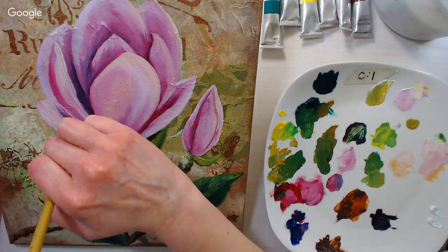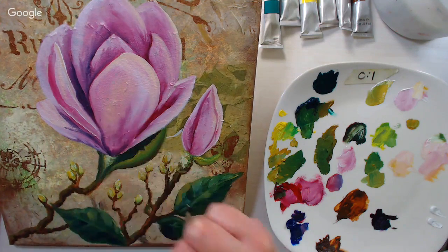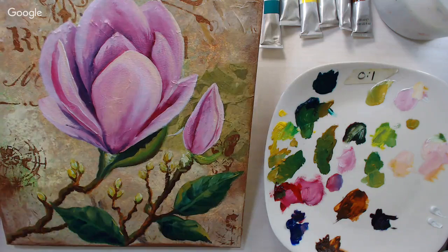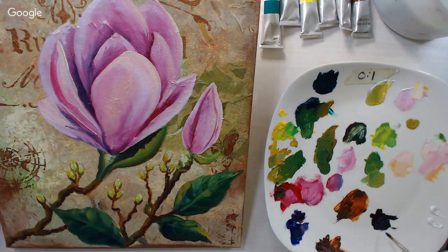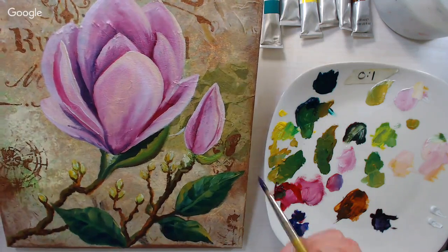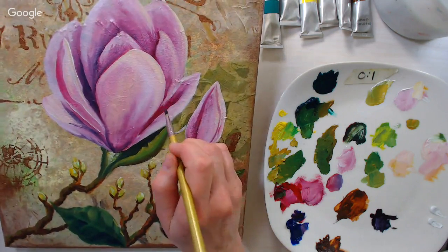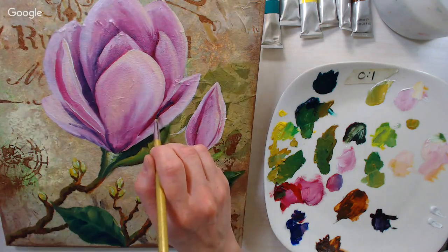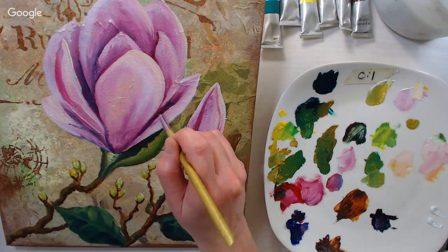Alkyd oil paints — A-L-K-Y-D — dry faster than regular oils but you still get the working properties of oils without waiting so long. They're nice if you want quicker drying, and I think you can mix them with regular oils.